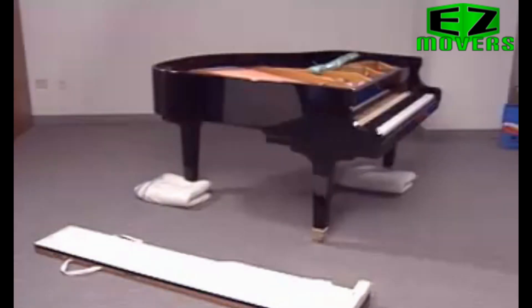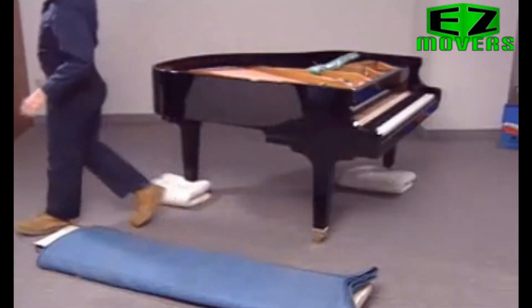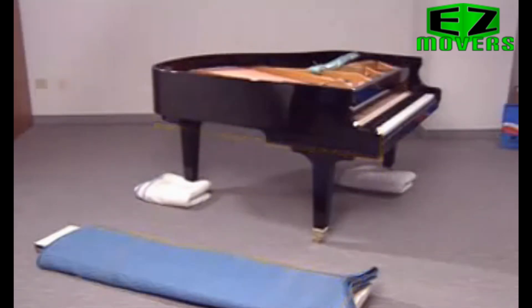It's important to know that the legs of a grand piano are always numbered the same way. Leg number one is at the left side of the keyboard, leg number two is under the right side of the keyboard, and leg number three is the leg at the far end of the piano. Fold one or two pads over a piano board and place the piano board on the floor along the left side of the piano — this is the leg number one side, which is the longer side of the piano. Make sure the heel of the board is next to the keyboard.